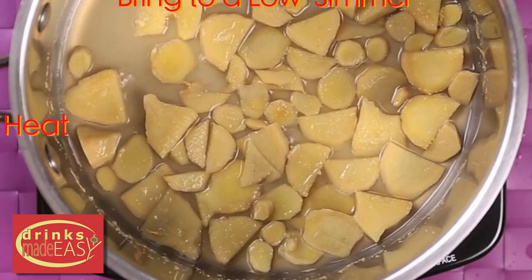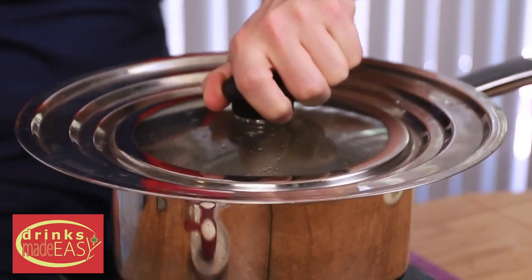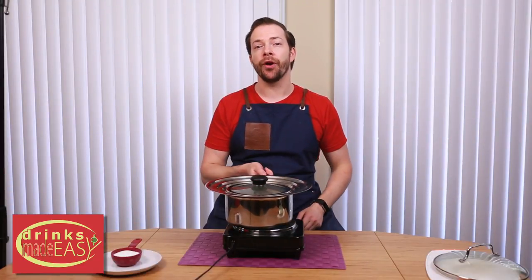Add medium heat. You're going to bring the mixture to a low simmer, and you're going to want to keep it covered as we simmer it for about 45 minutes. After that, take it off and let it steep for another 20 minutes.